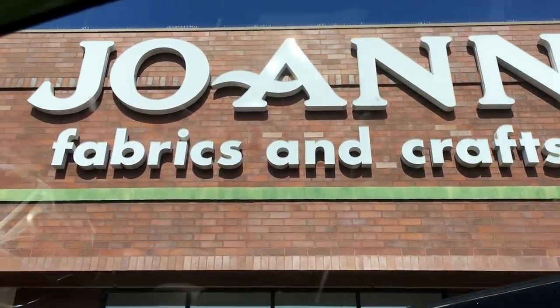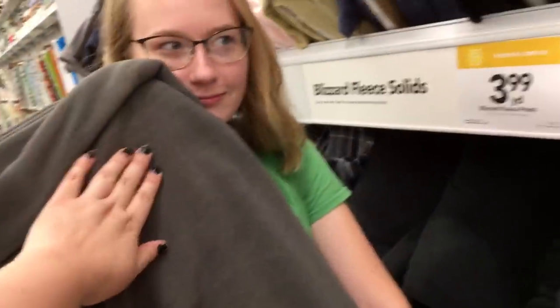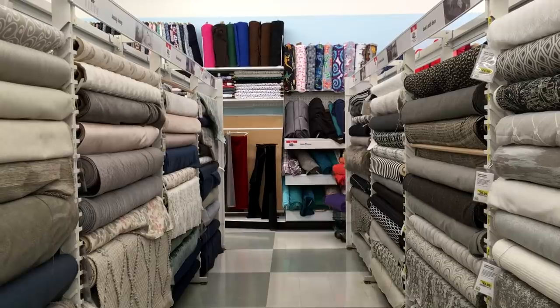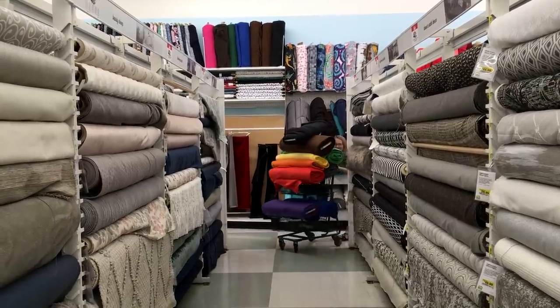They make decisions about materials and colors. Hannah decides to go with fleece — gray on top and other colors for the rest. There is a huge amount of fabric involved.